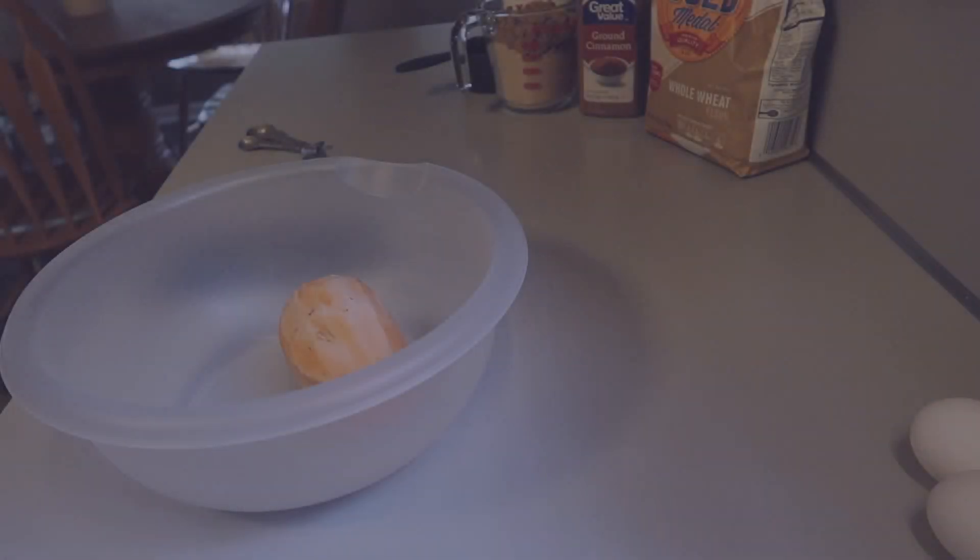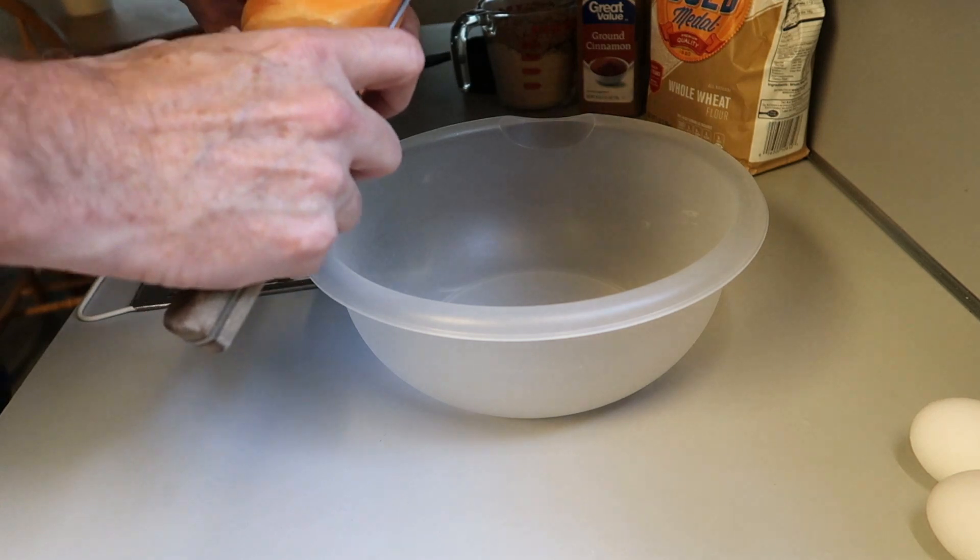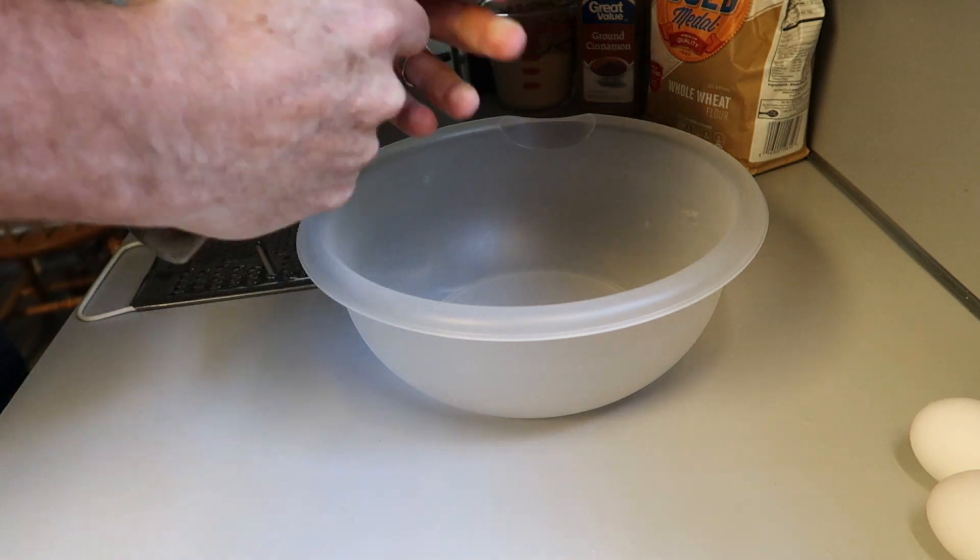Hey everybody, this is a very simple sweet potato bread or cake recipe. I hope you like it. Sometimes you have that last sweet potato leftover and what can you do with it? Well, I hope you give this a try.